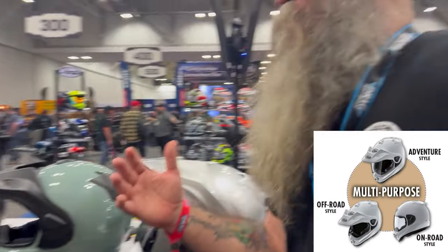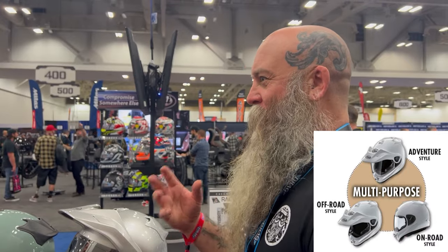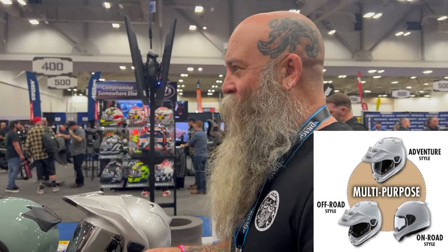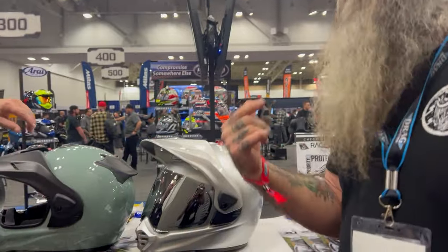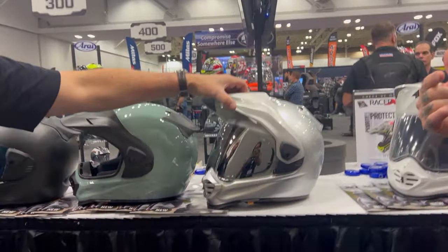I've been playing around with a Pan-American — love that bike — and I've been wearing a dirt bike helmet. The other day I was thinking I'd just put my ride on and kind of ride around. This is that perfect split between the two right here. You were reading my mind! This helmet is really made with that big adventure rider in mind.